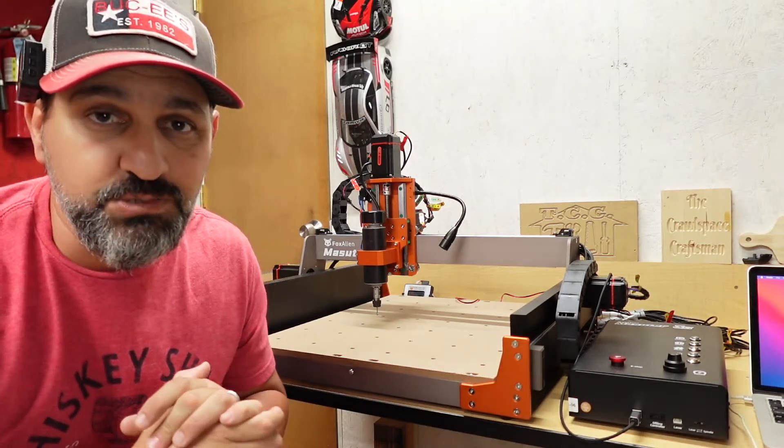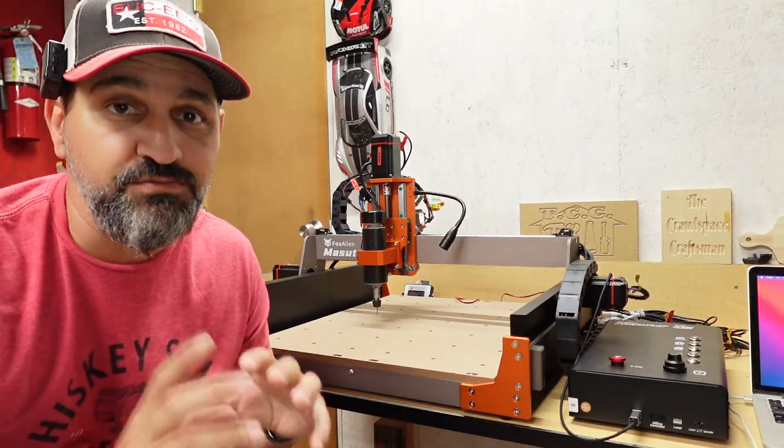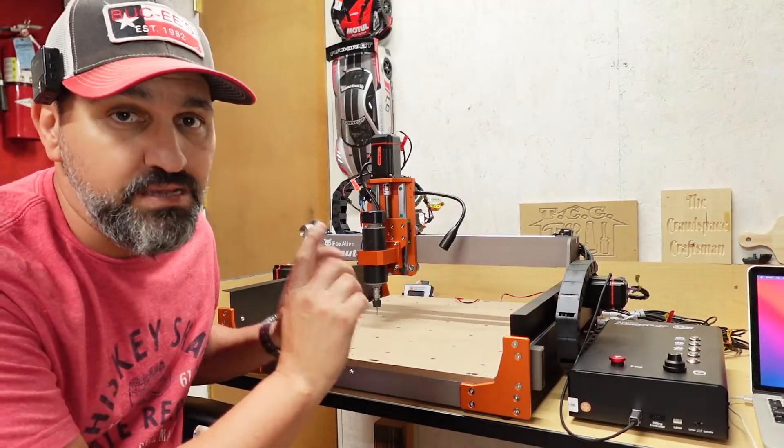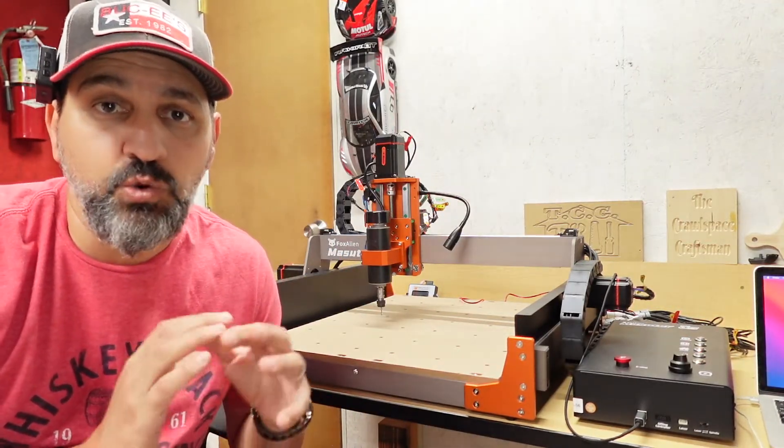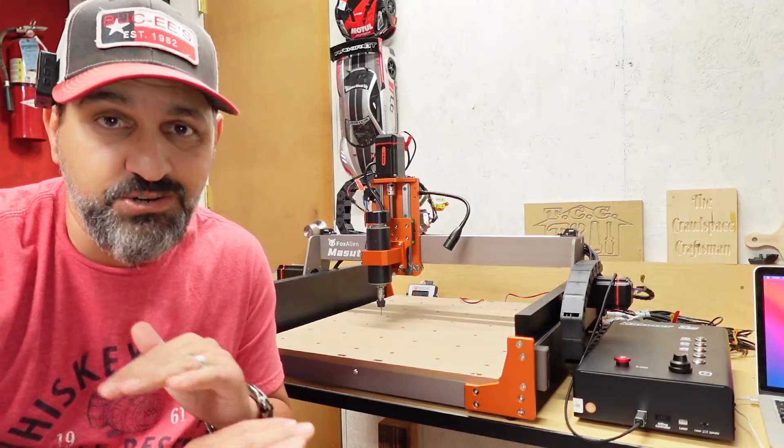Hey everybody, Victor here from the YouTube channel The Crawl Space Craftsman. Today I'm going to introduce you to Fox Alien's newest machine, the Masuda 3S. Let me show you why the Masuda 3S makes crafting your projects easier and faster than ever before.